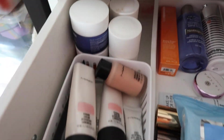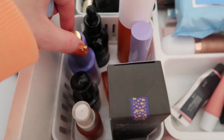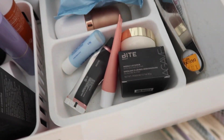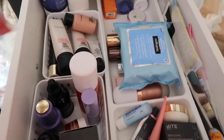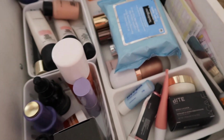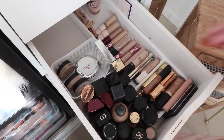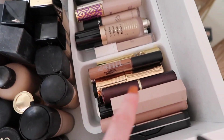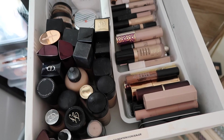In here I have some primers, some extra skincare at the back, wipes, face masks, strobe creams and glow products, serums, and some lip products. I don't really need this drawer because I already have my skincare drawer in the bathroom, but I'm too lazy to redo a whole drawer, so it can just stay this way for now. And then I have foundations, contour sticks, concealers, and powder mineralized foundation. That looks a whole lot better.